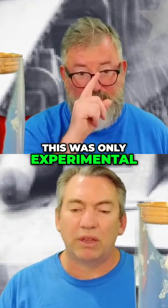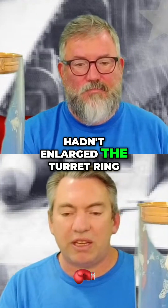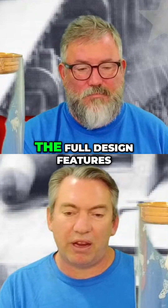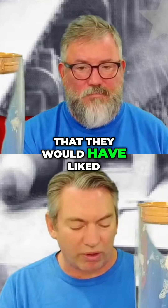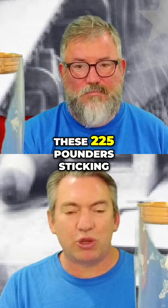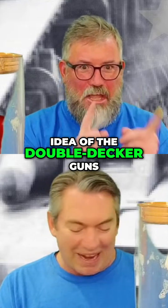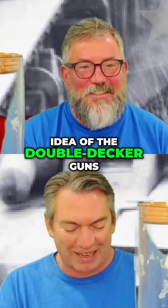This was only experimental. There was only one developed as a prototype, and they hadn't enlarged the turret ring, so it wasn't actually the full design features that they would have liked. However, when you're looking at the turret of the tank and you see these two 25-pounders sticking out the front of it, you just think to yourself — 40K just loves that idea. Double-decker guns!